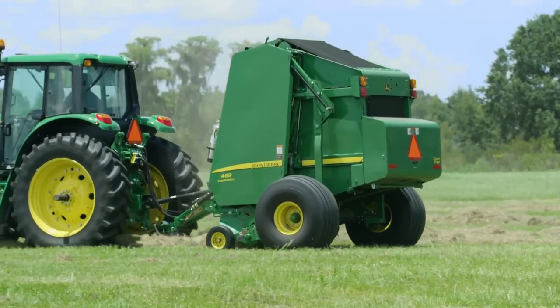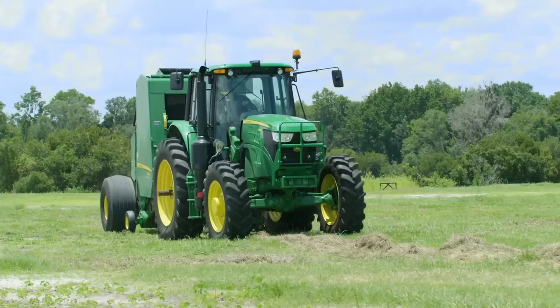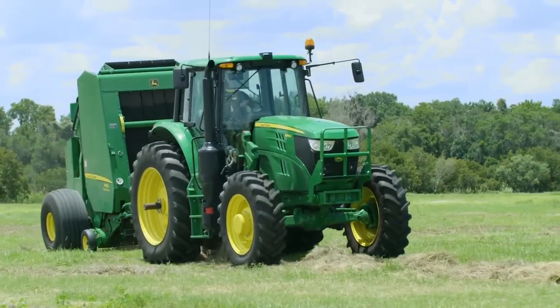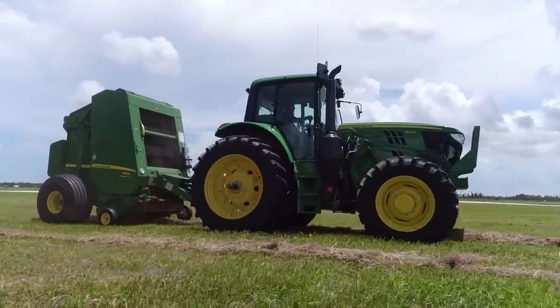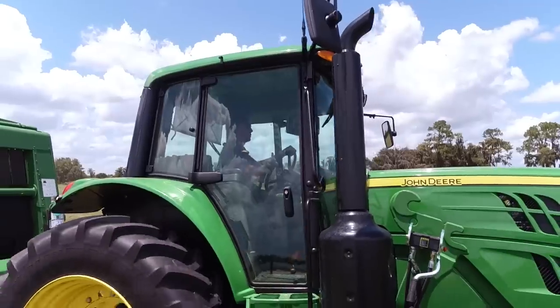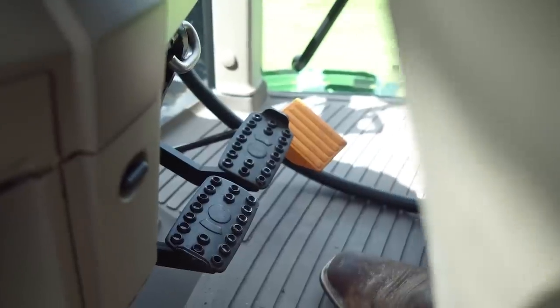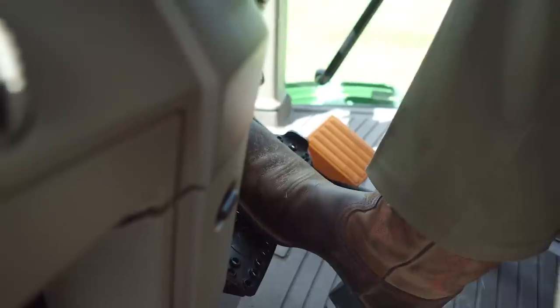A requirement of baling is to stop the tractor frequently when a bale is ready to be wrapped and kicked out. Previously, and with most competitors, clutching and braking the tractor is required. However, in the Command Quad transmission on 6Ms, a new feature called Auto Clutch will make your day easier and less tiresome. Now when the tractor needs to be stopped, simply push the brake, which will engage the brakes and actuate the clutch.